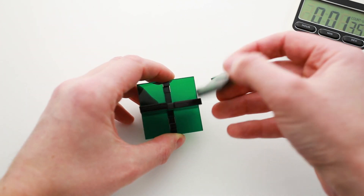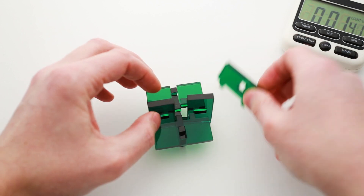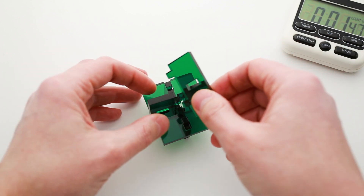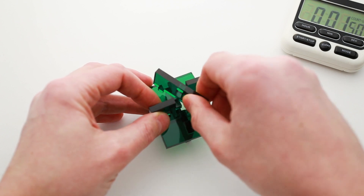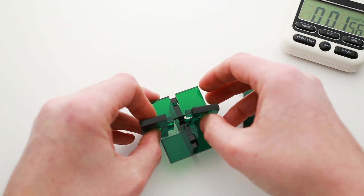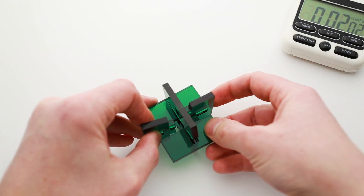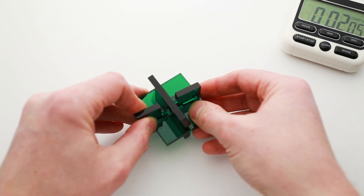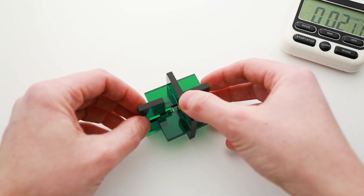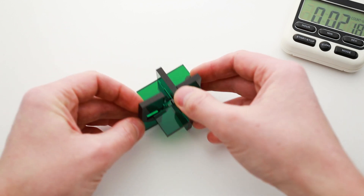I have only one part left that I have to fit somehow inside. Let's see if it is possible. Right now it is not possible, but maybe I will find a way how to put it between these two parts and then squeeze it into the right spot. This goes in here, and now I have to find the way how to move all the parts into place. That's maybe a little bit more difficult than I expected.